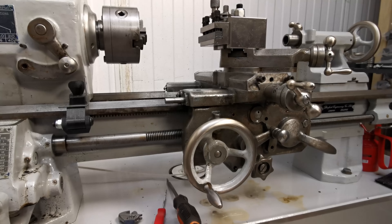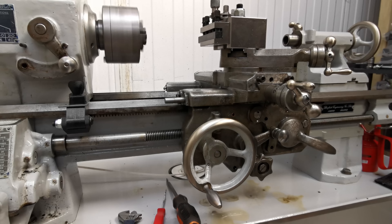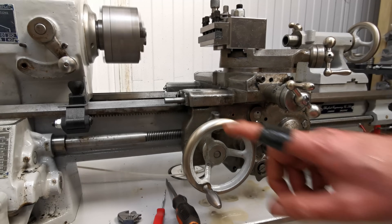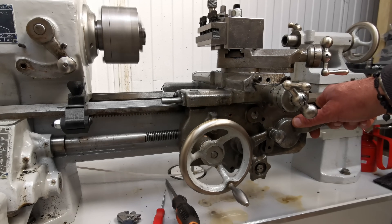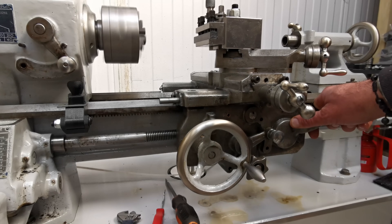Let's see how much that actually is - if we engage it you're looking for this wheel to see how quickly it moves. Oh, it's so slow.